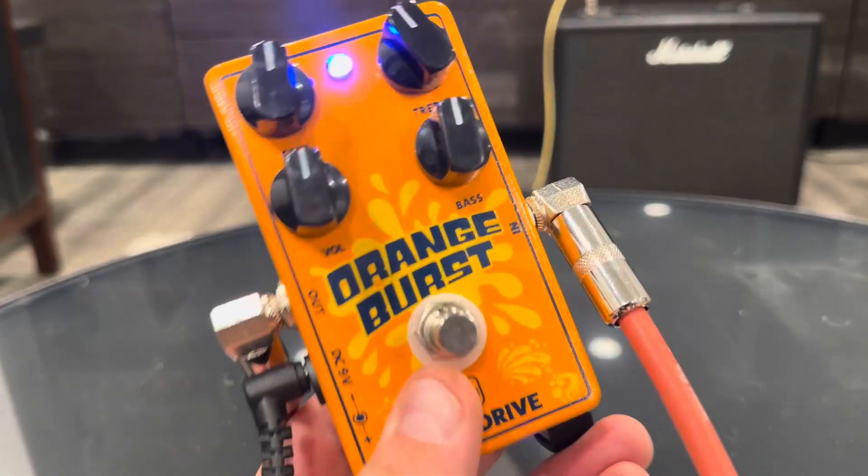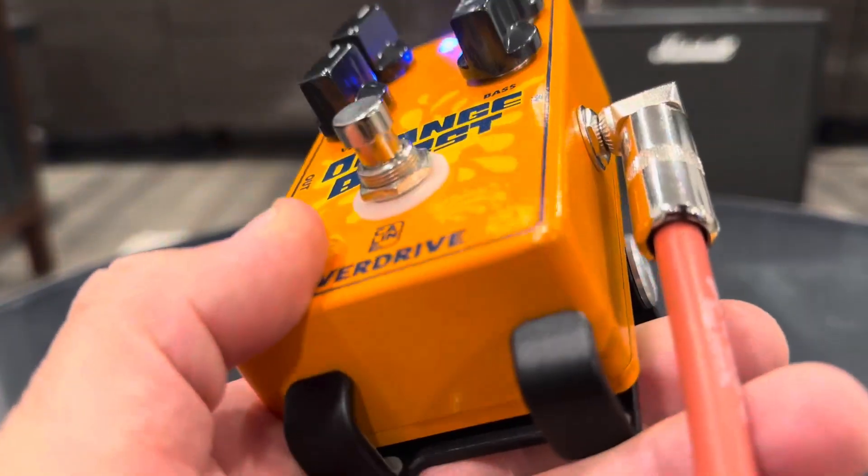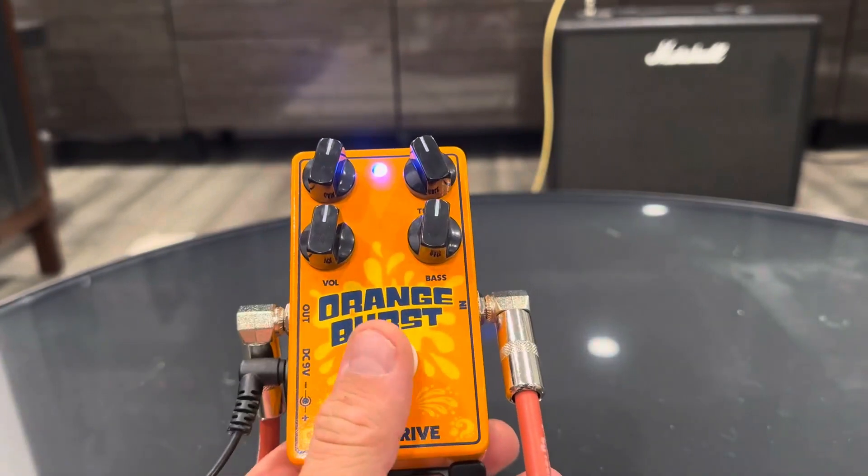It really holds the sustain. So that is the Orange Burst — a nice paint job on it, well-built pedal. Just a killer deal at the price, can't beat it.